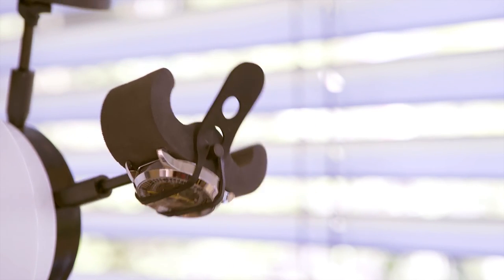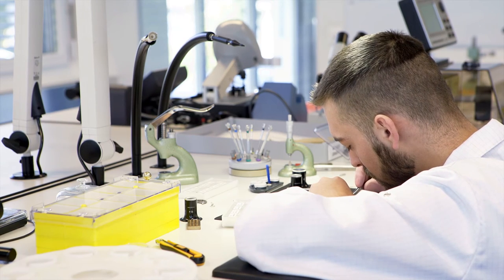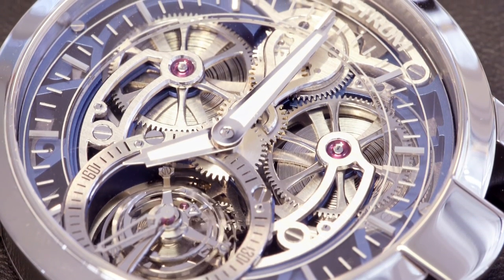Now the watch is ready for testing. Every watch is tested two to three weeks with different testing machines. Last but not least, the watch is ready to be sent to its new owner.